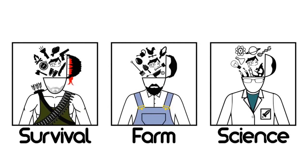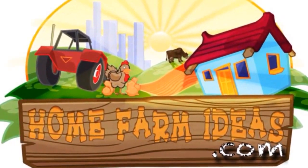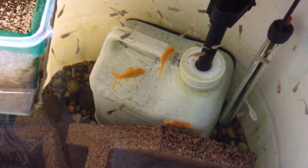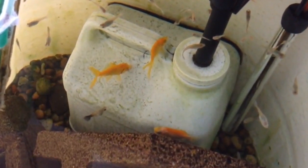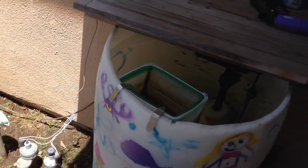We have other channels. Hey everyone, Matt here, Home Farm Ideas.